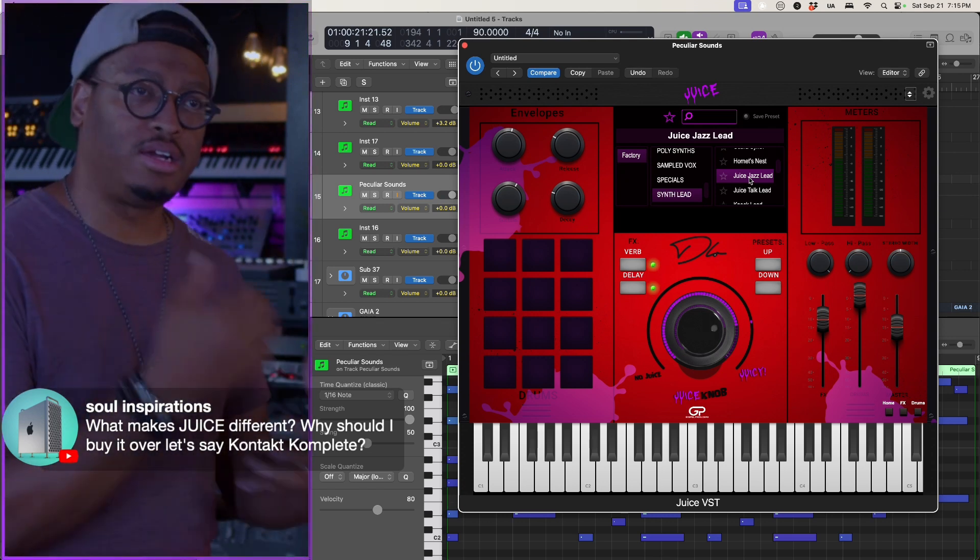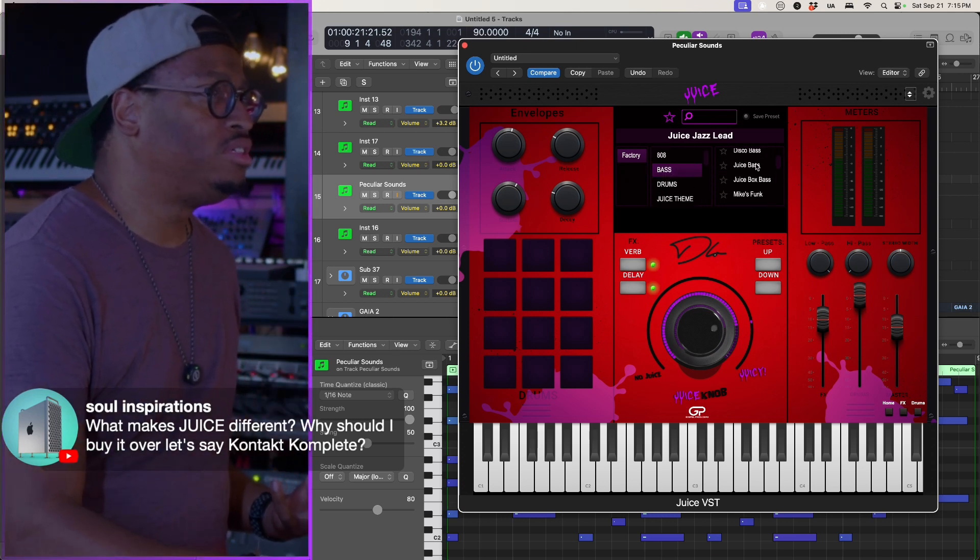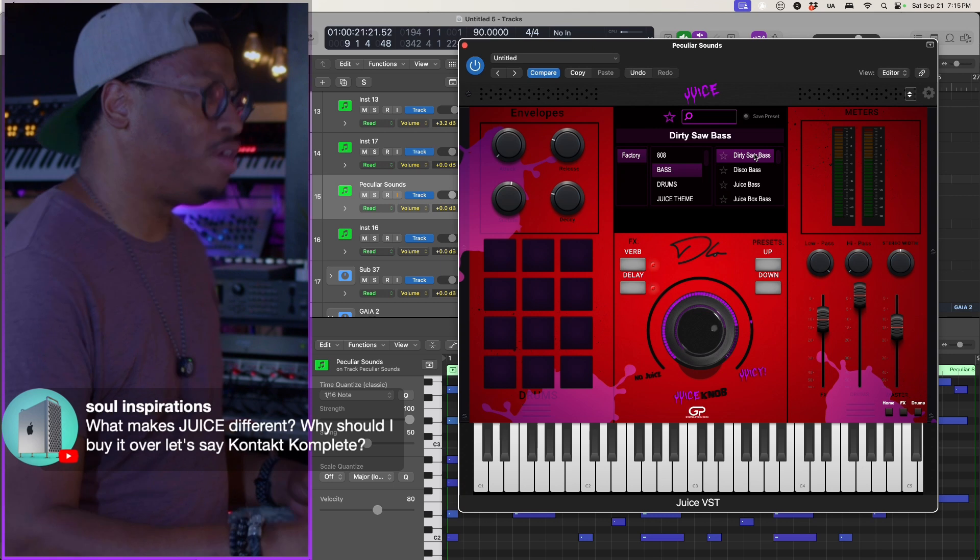It's bread and butter. We tried to make every sound intentional, every sound usable. So when you get ready to cook, what you need is right there. Like if I need a funk bass — I'm working on something with some funk to it — I'm gonna go grab this.